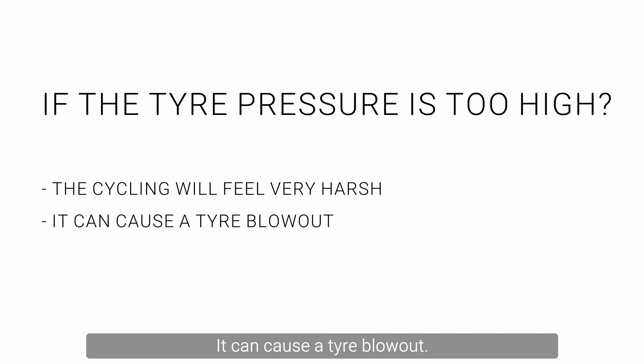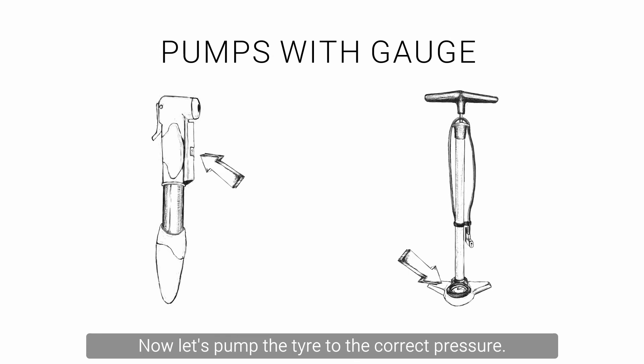It can cause a tyre blowout. A massive overinflation will likely result in the inner tube bursting and the tyre being forced off the rim. Now let's pump the tyre to the correct pressure. The easiest way is to buy a pump that has a gauge built in so that you can not only check the pressure but also pump the tyre to achieve the correct pressure.